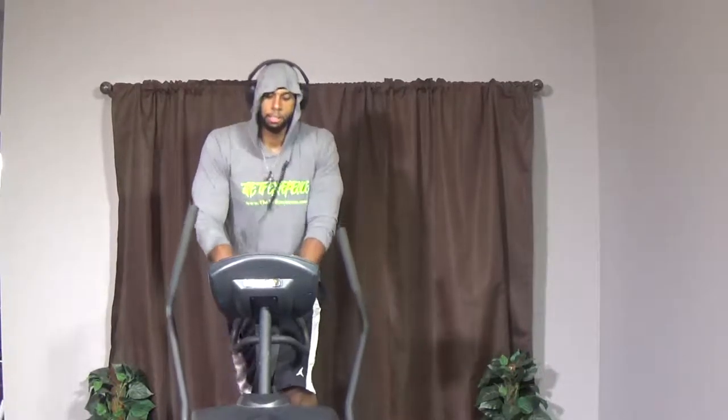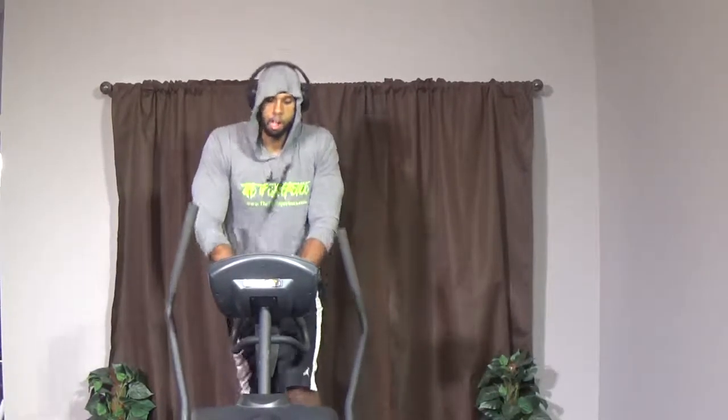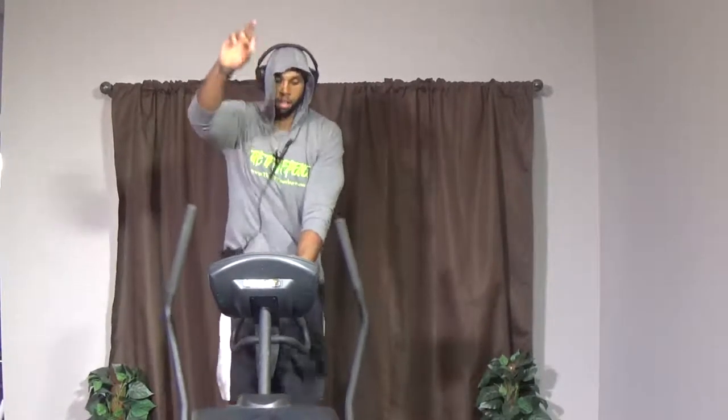We got 10 more seconds — keep pushing guys, I'm hurting too. Come on, keep on pushing, up and down. You want to use the handles, use the handles. A couple more seconds — keep on pushing. Two, one — relax. Cool it down, one minute. Just go into a slow controlled pace. Good job y'all.